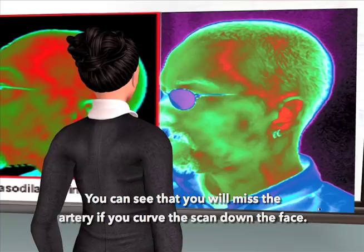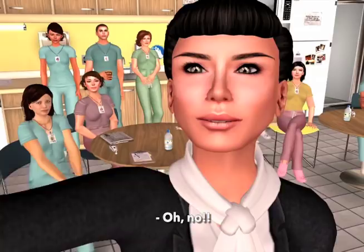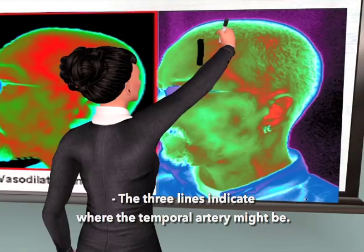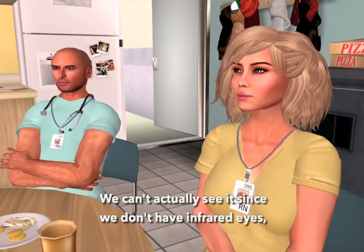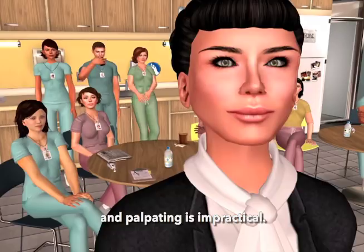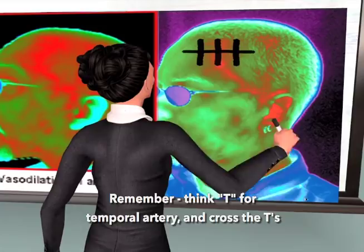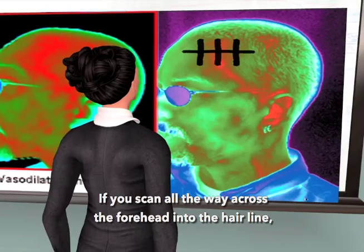The three lines indicate where the temporal artery might be. We can't actually see it since we don't have infrared eyes, and palpating is impractical. Remember, think T for temporal artery and cross the T's. If you can scan all the way across the forehead into the hairline, you cannot miss the artery, and you will always cross the T.